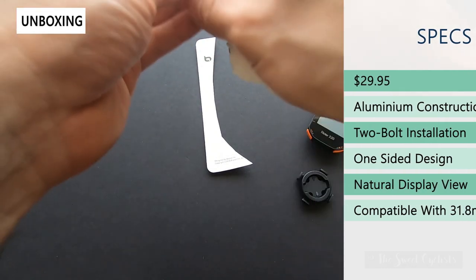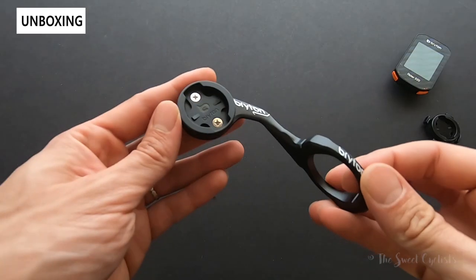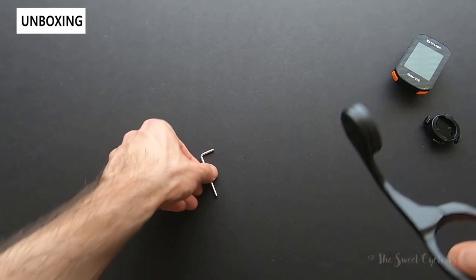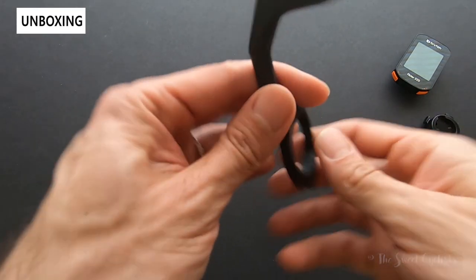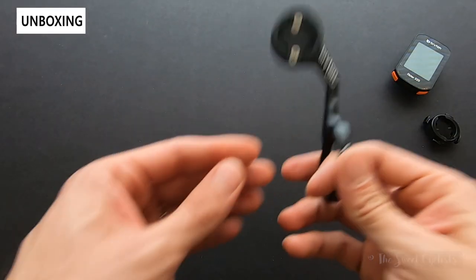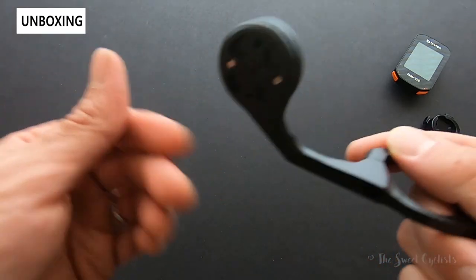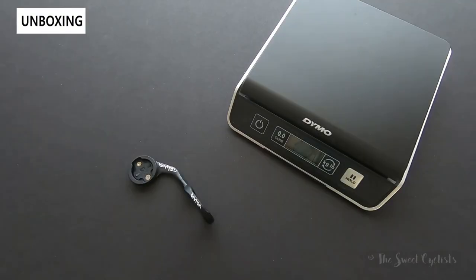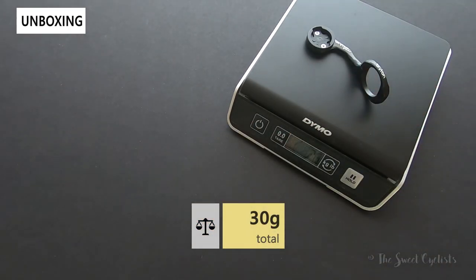Pretty minimal packaging once you get it out of there. Freed from the plastic packaging, you basically get a little Allen wrench and the mount itself. It has an almost aerodynamic design — quite thin — and it's designed to be right-mounted. It's a one-sided design so you can't mount a light or an accessory underneath. The weight is 30 grams, so quite light for a CNC aluminum mount.